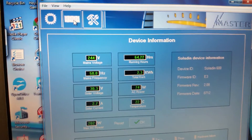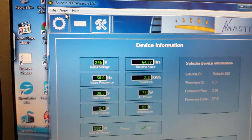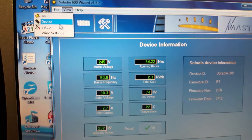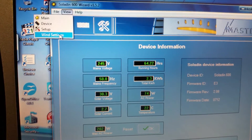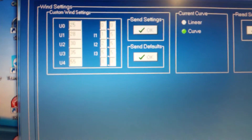To set these inverters up, I found the best way is: go to View, then Wind Settings, and then you've got your voltage settings here.